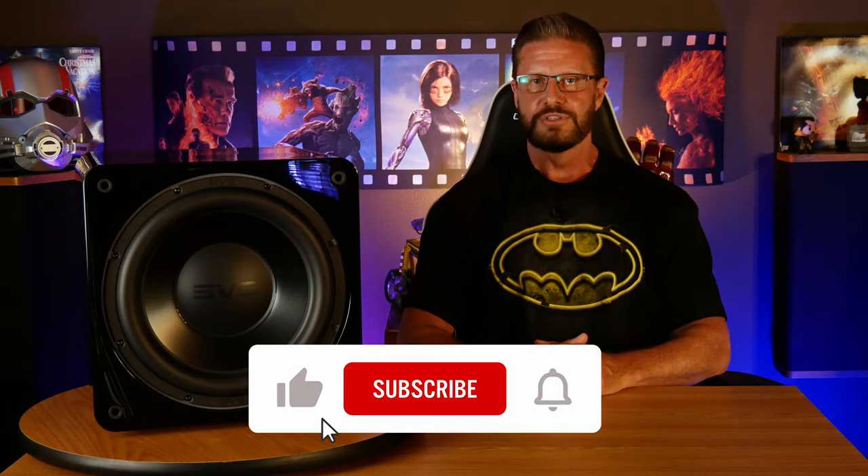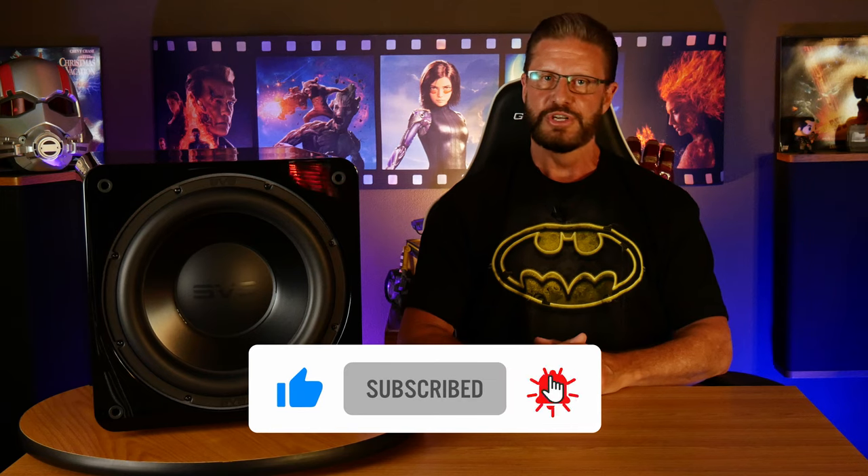And with that, I think that's going to wrap up this video. We want to give a big thanks to SVS for giving us the opportunity to review the SB3000 subwoofers, and we really hope you guys enjoyed the video. If you want to check out the SB3000 on SVS's website, we'll go ahead and leave a link in the description below. Please let us know if you have any questions or comments on the SVS SB3000, and we'll do our best to help you out. If you want to talk more about home theater, technology, or anything else related to those topics, we now have a Discord server, which you can find a link to in the description below. If you thought this video was helpful, don't forget to like, subscribe, and ring the bell so you don't miss any of our future content, and as always, have an awesome day!